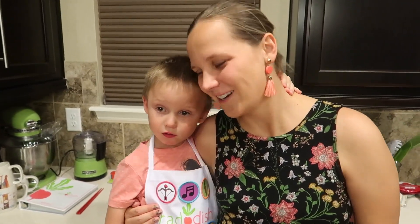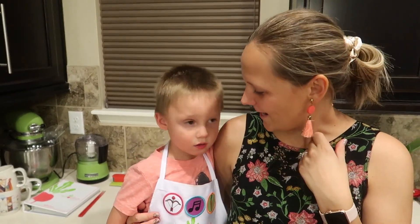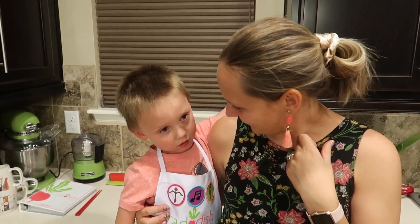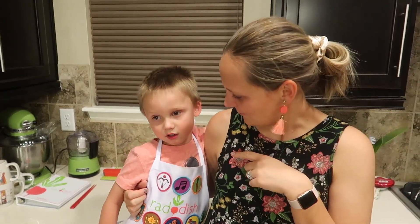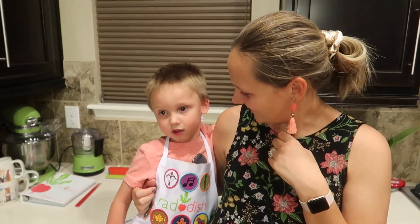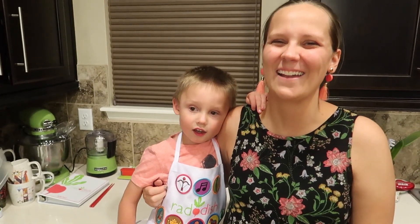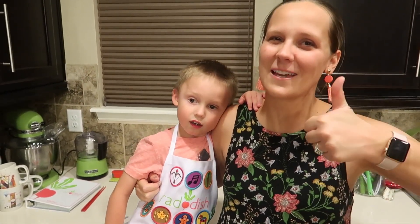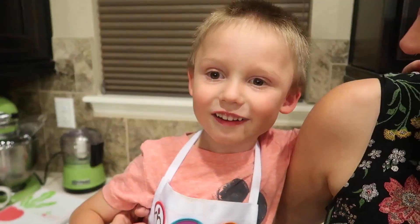Thank you guys so much for watching. Wally's my little cooking buddy — he almost tried some of the sushi, but he had a lot of fun cooking with Mama Ninja. He thought about the sushi, but I think he likes candy sushi better than real sushi! Don't forget to give us a big thumbs up and hit that subscribe button because we've got lots more fun coming your way. This is the Wonderful World of Walter, and we love you just the way you are. Bye! Sayonara!